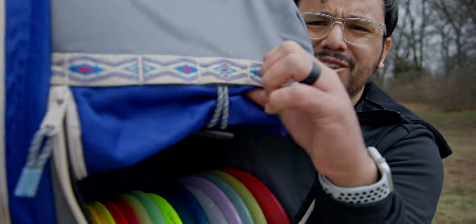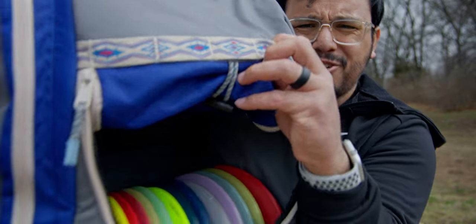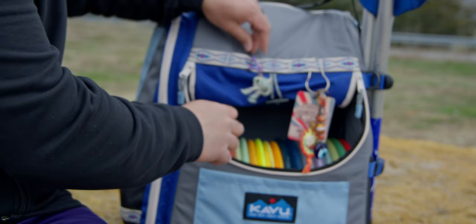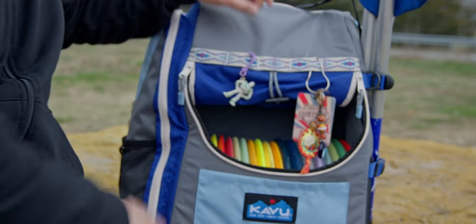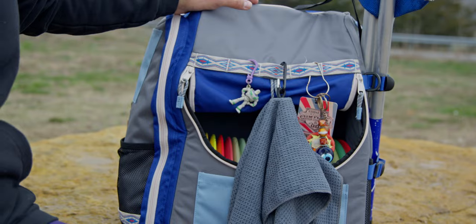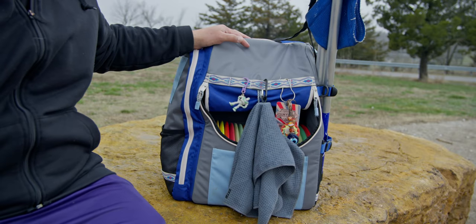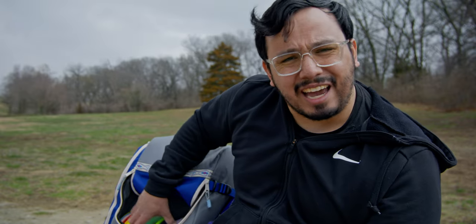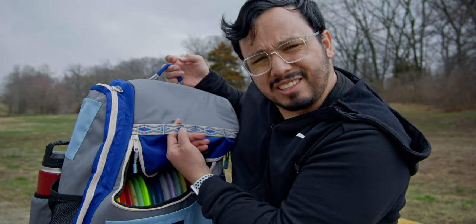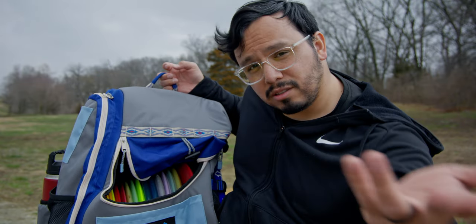They've got these loop things on the outside, which are interesting — it's kind of the Kavu brand look, like Chaco's. But I don't know what the utility of them is. You can put key chains, bag tags, or towels on them, but even a small flight towel hangs so low it drags on the ground. And they get in the way of accessing the main pocket. I don't know what they were going for with this — it looks cool, definitely looks cool, but it's very much a Kavu branded aesthetic thing.